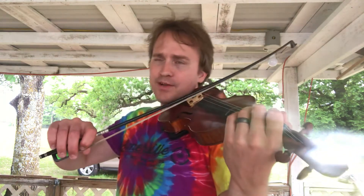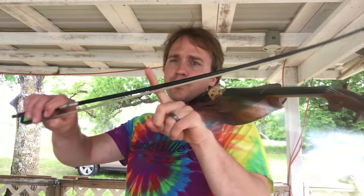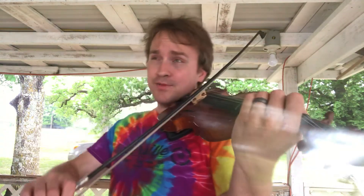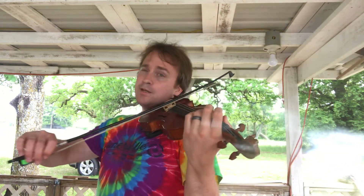Remember at the beginning you're mezzo forte, so not too loud. So very medium bow pressure. I'm starting right here. Maybe I'll leave it a little bit closer to the middle.